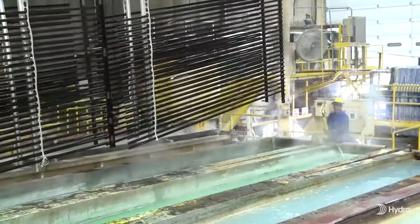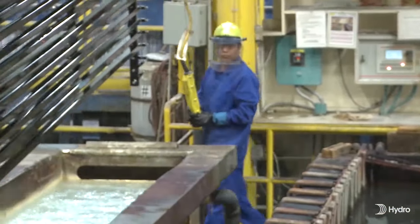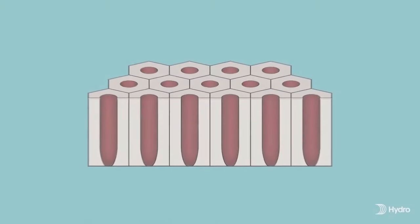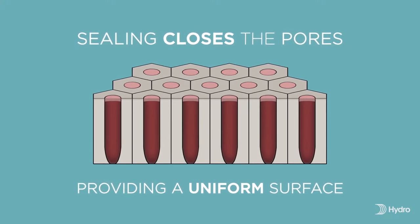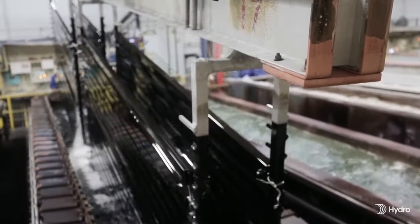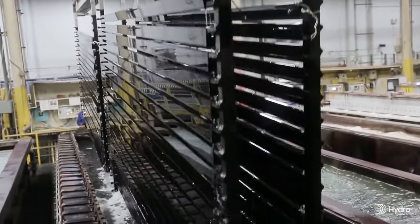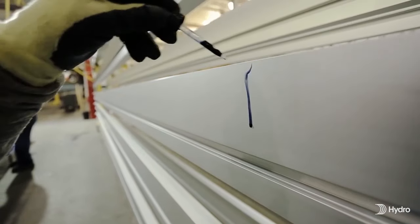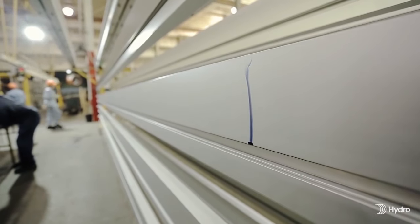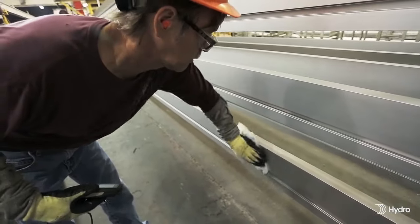The final step of the anodizing process is to seal the porous surface using a solution of nickel acetate. Sealing closes the pores, providing a uniform sealed surface. This final sealed surface is very durable and provides color that is long lasting and integral to the surface. In addition, anodizing is the reinforcement of a naturally occurring oxidation process and produces no harmful or dangerous byproducts.